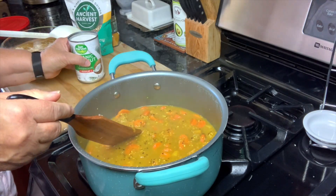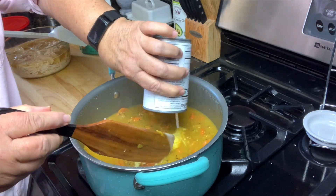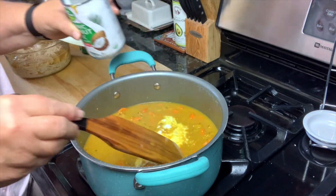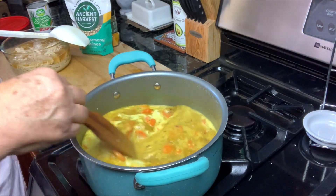So now I'm going to add coconut milk — it's a full fat coconut milk. That's going to give it that nice, creamy flavor.